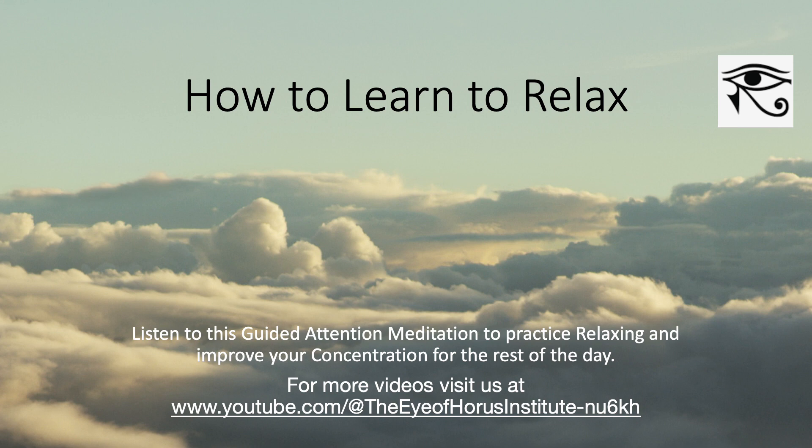Notice how good your body feels right now. Notice the peace in your mind. Notice the positive emotions in your heart. Notice the peace in your body. Notice the calmness in your energy field and in your heart.